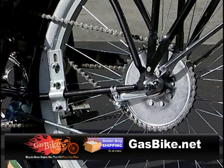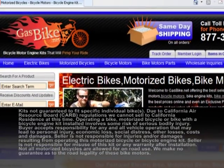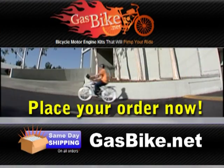GasBike.net has engine kits to really save you money. Electric bikes, motorized bikes and parts — go to GasBike.net to place your order now.